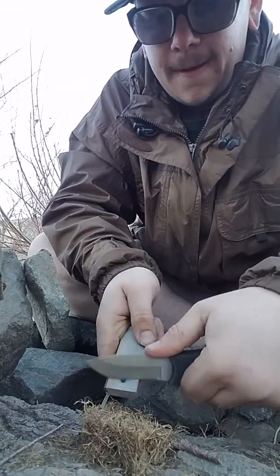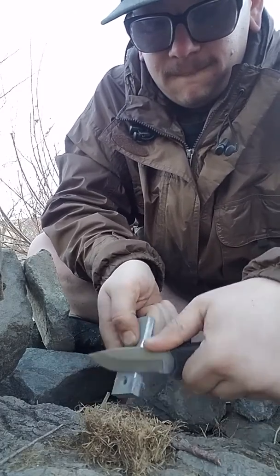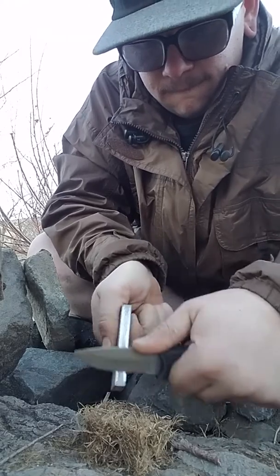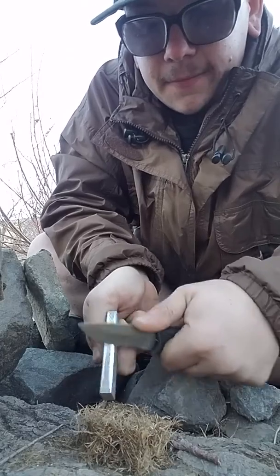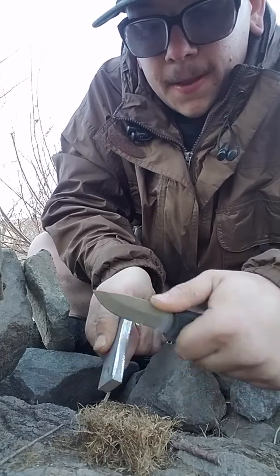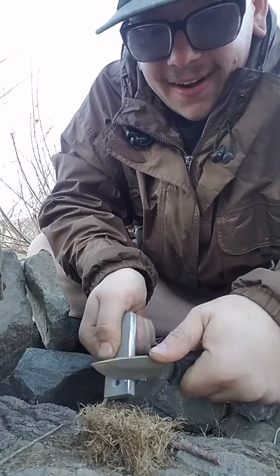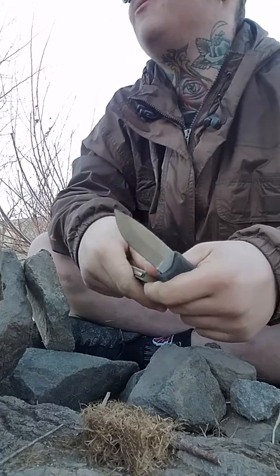Let's see if we can get a fire going with the flint and magnesium. Anyone can say you can make a flint-magnesium fire, but come to the Sierra Nevada mountains in December and give it a try. I don't care how experienced you are — it's gonna be a challenge.